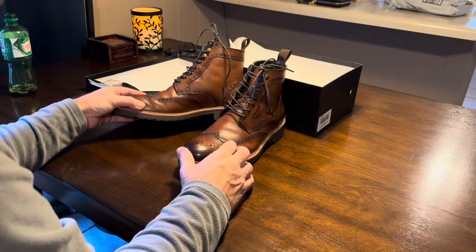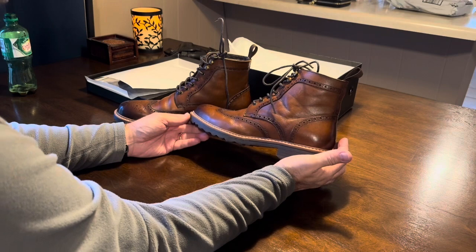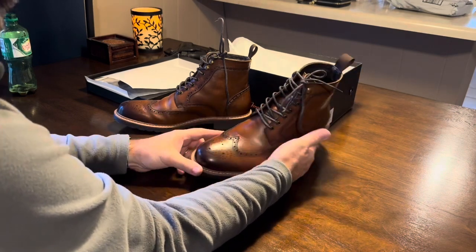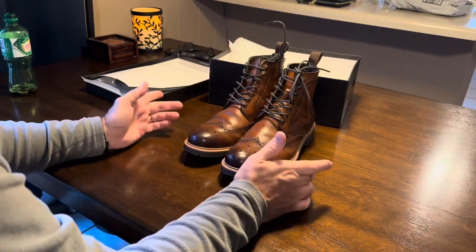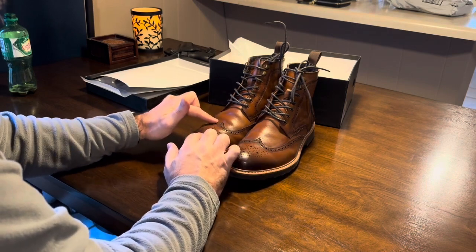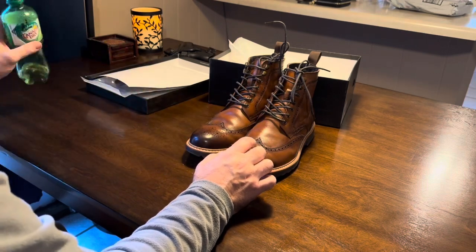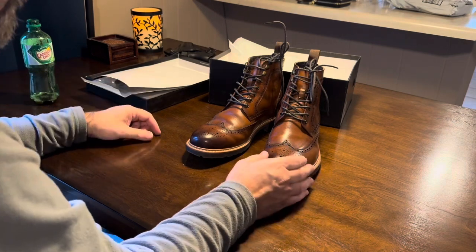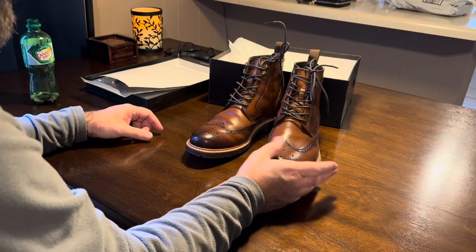Overall, it's a good-looking shoe, a good design. It has that broguing look, and of course you have your 'W' for your wingtips. It's a good-looking shoe — it looks good on your foot, it's really comfortable. There's a little bit of creasing going on, but not too bad. Like I said, I've had them about 30 days and I've probably worn them maybe 10 to 15 times.